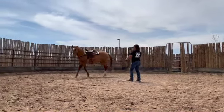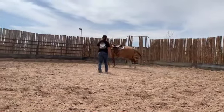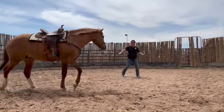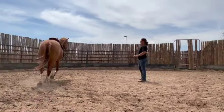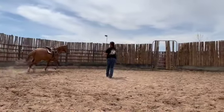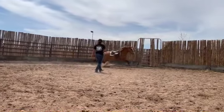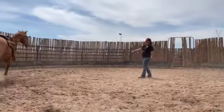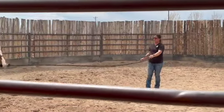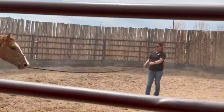If he were to react, I would disengage his hindquarters and do lots of changes of directions. Here I have added in the whip to get Leroy moving out a little more freely. Before, I did not want to add too much pressure in case he were to react to the saddle. I want to make it a very calm experience for him.